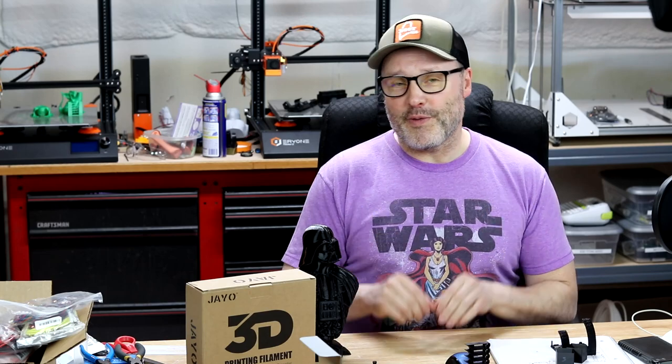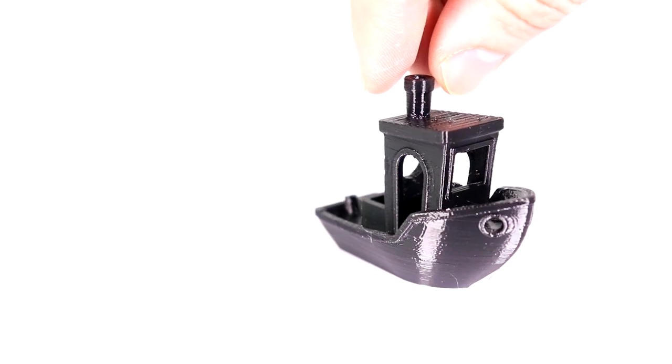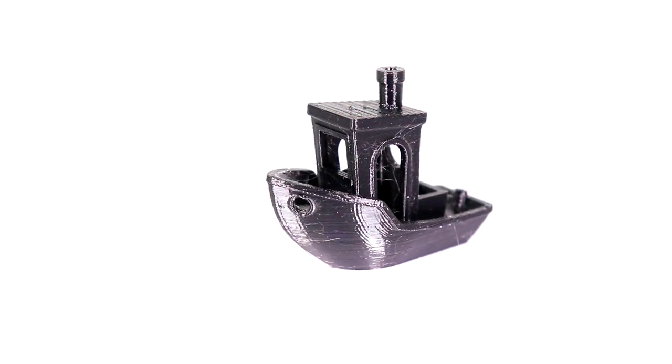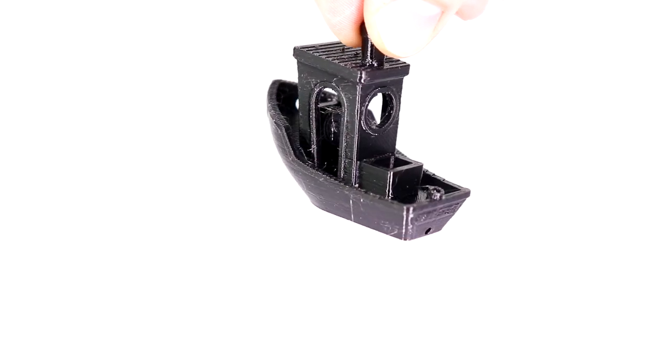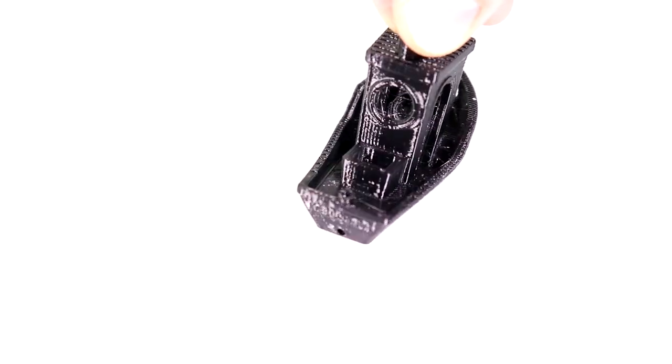Next up, of course, was the Benchy. My Benchy again showed just minimal stringing — this stuff printed very nicely and the print came out excellent. I was expecting PETG to be a real battle, but this filament printed very, very nicely as you can see in the photos and video.